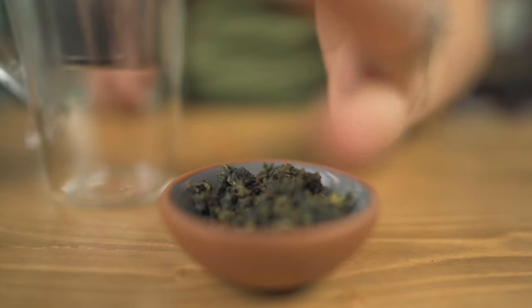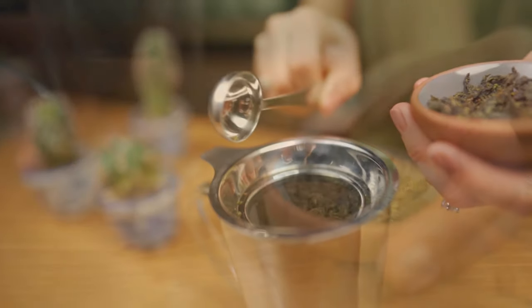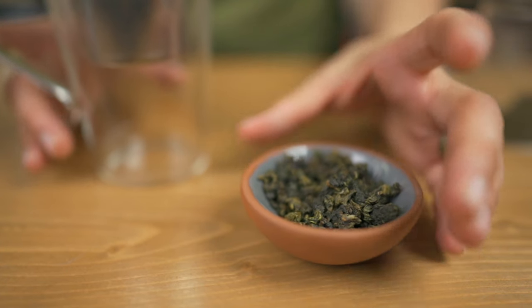First we're going to take one teaspoon of our leaves and put it in our strainer. Usually we only use about one teaspoon for most of our teas. Next we're going to add our hot water. For oolong teas we recommend that your water is just slightly below boiling, usually at about 95 degrees Celsius.